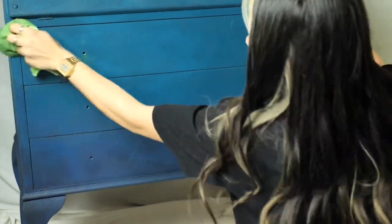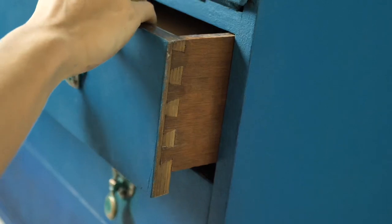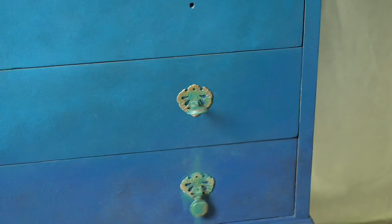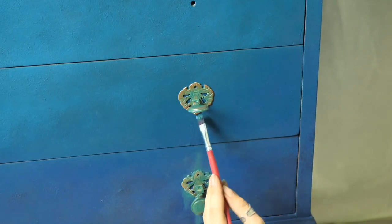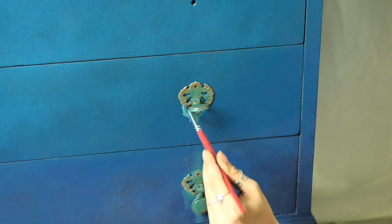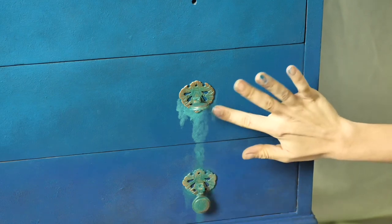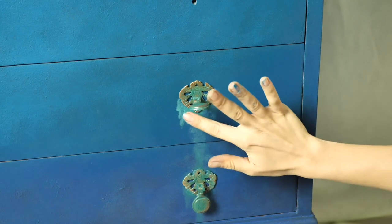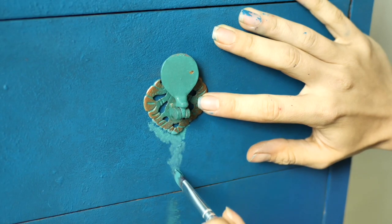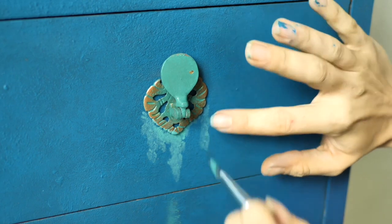As this wax is water-based, you can actually paint over it. So first I put back the handles, which were already painted with Mermaid Tail, and then I created some drips underneath them with Mermaid Tail. I wanted these drips to be pure teal, that's why I made the drips after applying the black wax. I watered the area under the handles a bit, applied the paint with an artist brush, and then tapped with my fingers to fade away the harsh edges.